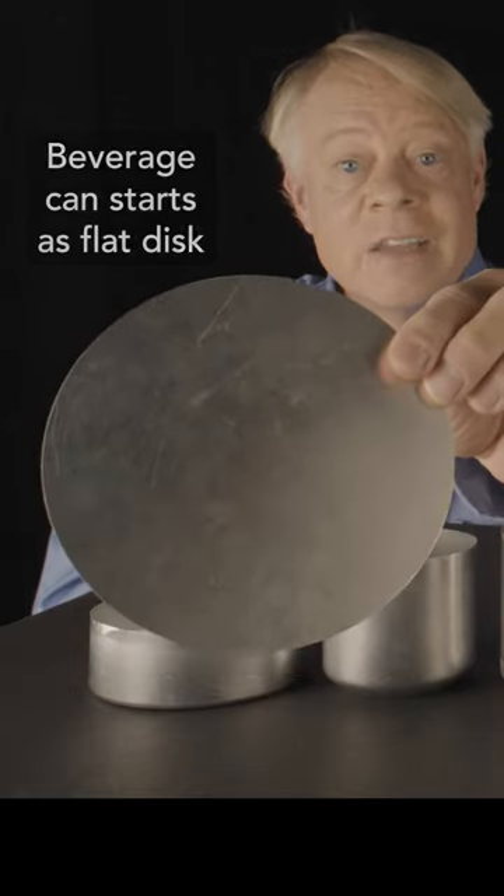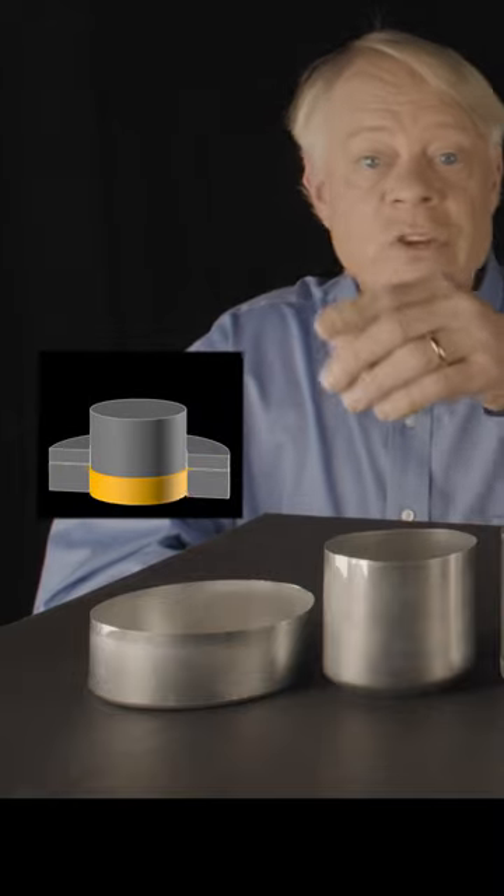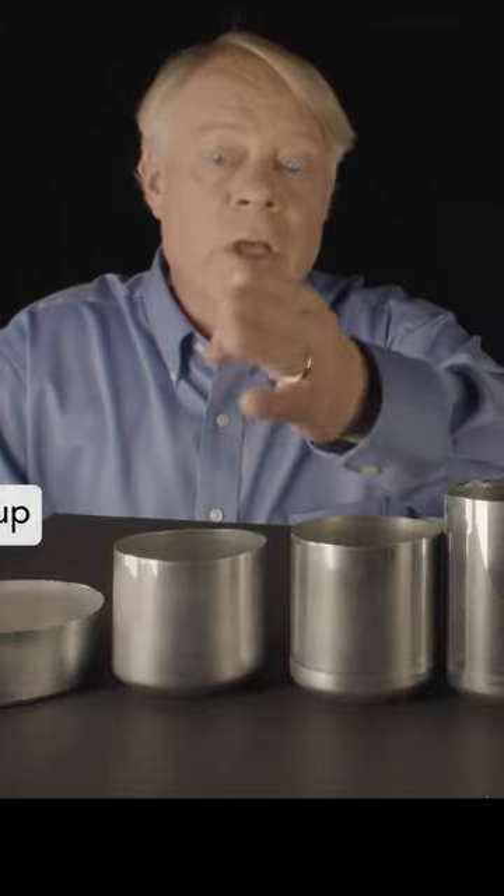A pop can starts as a flat disc called a blank. A cylindrical punch presses it into a die which shapes it into a cup. Another punch stretches this cup to make it a bit taller and to reduce its diameter to that of the final can.